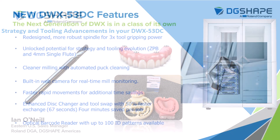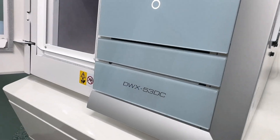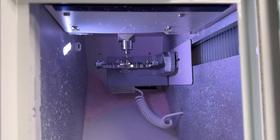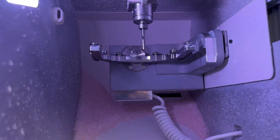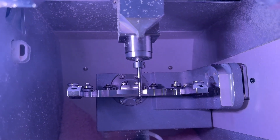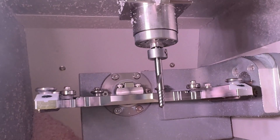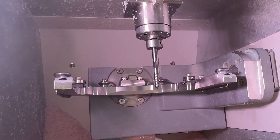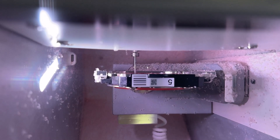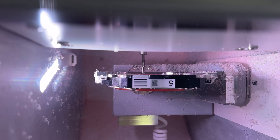First, we'll talk briefly about the 53DC itself. The main benefit of upgrading from one of our previous models is the robust spindle in this device — it's like no other we've had before. It has three times the grip force on the tool, which allows us to utilize larger tooling. More grip is required with larger tooling because there's additional torque. That grip unlocks the potential for strategy adjustments as well as evolution in tooling.